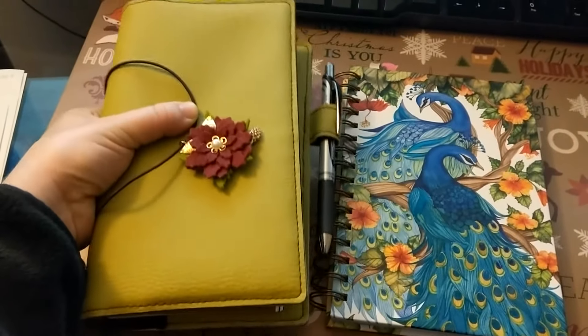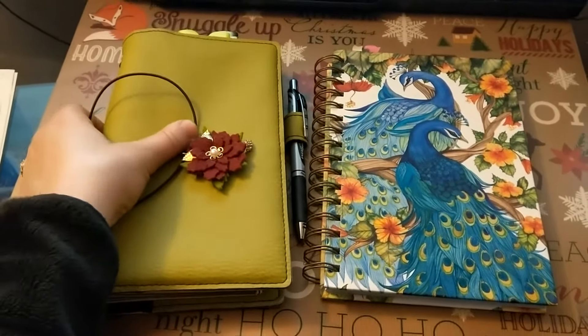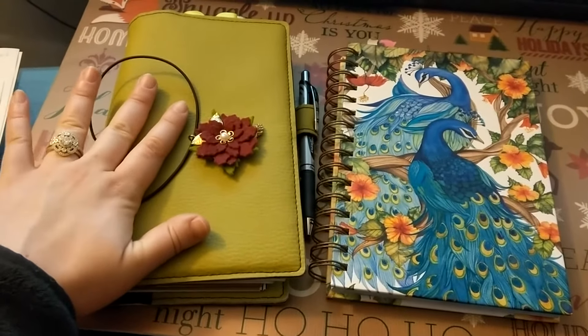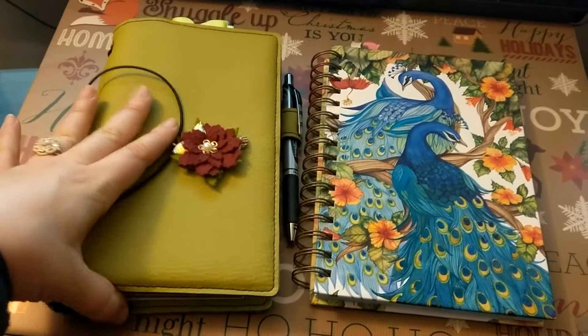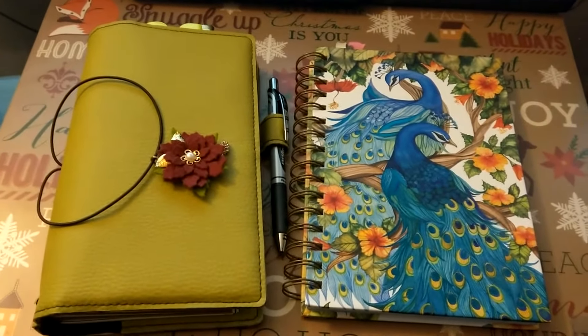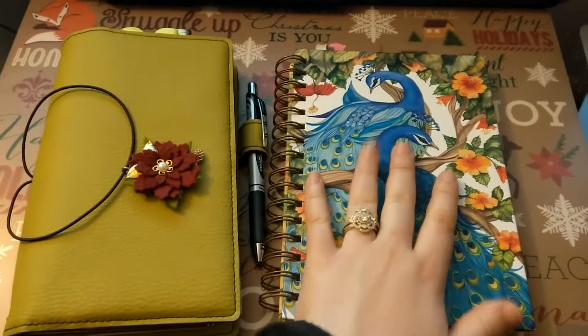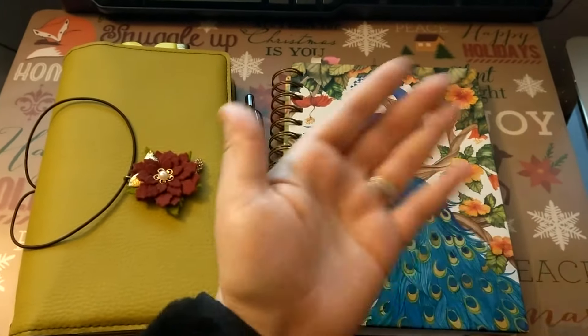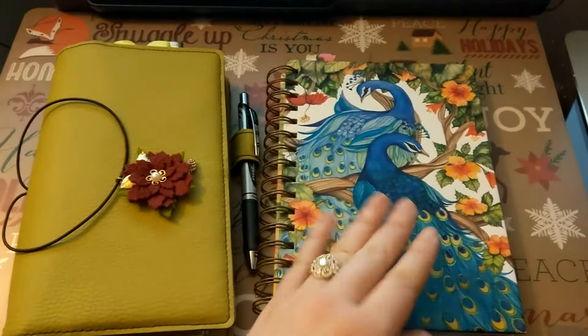And anything larger than this, which is a standard wide — also known as a Kahir and Moleskine, and also known as a number seven if you use Foxy Fix terminology — that would be the largest size I would be comfortable carrying. So the second step is take a look at the journals and notebooks you find yourself currently drawn to, and use them to extrapolate the best size range for yourself.